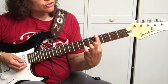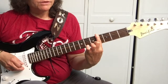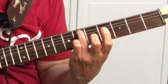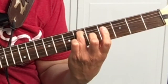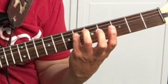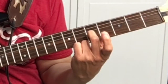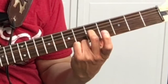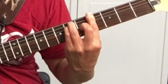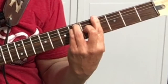First we're going to bar all the strings on the G sharp, which is the fourth fret. Then your third finger will go on the fifth string, sixth fret. Right under that will be your pinky. And then on the third string, fifth fret, is your second finger. So that's the G sharp bar chord.